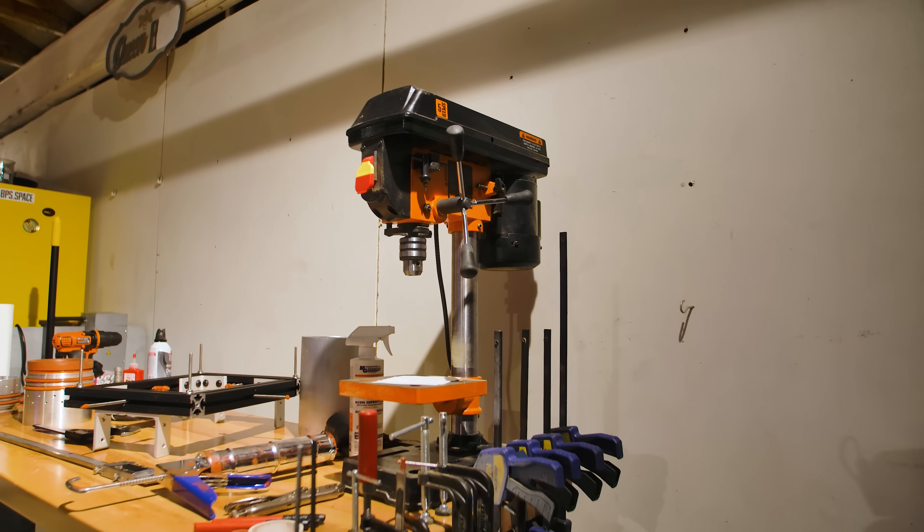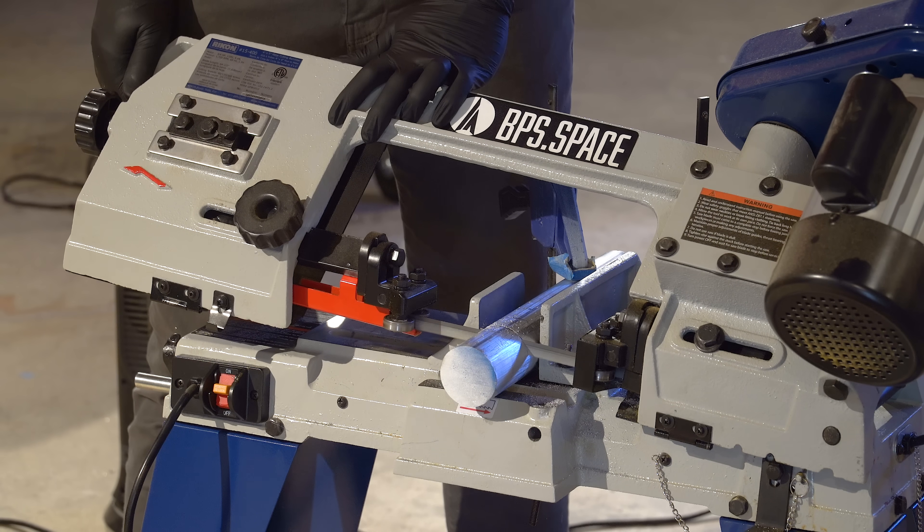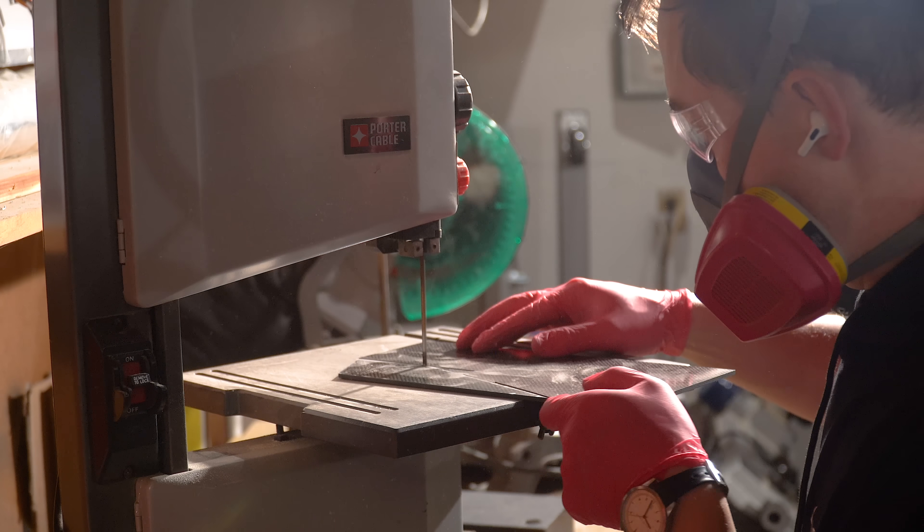The tools that I use the most are the drill press, the chop saw, and then the band saws, both horizontal and vertical. These machines are a staple of most shops, and you can get a ton done on them alone if you're just working with those.